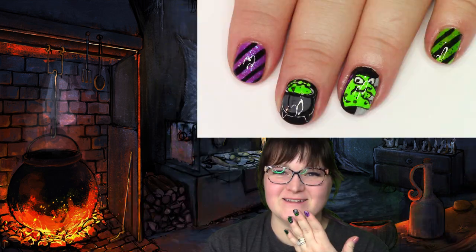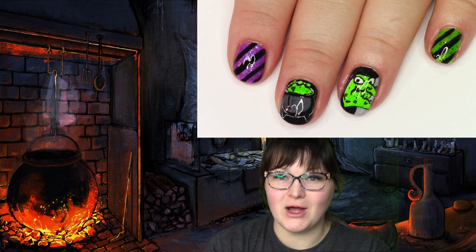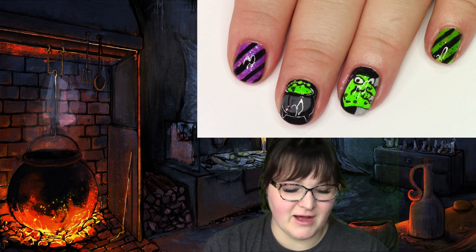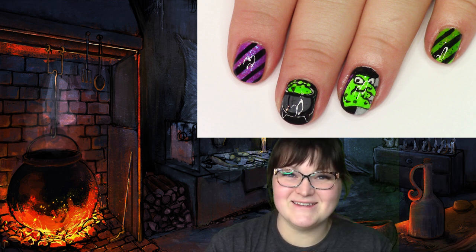I'm feeling a little witchy today, a little disheveled today too. What's going on here? We're going to be doing these nails. We have lots of purples and greens, we have some witchy leggings going on as the bookends of this manicure.